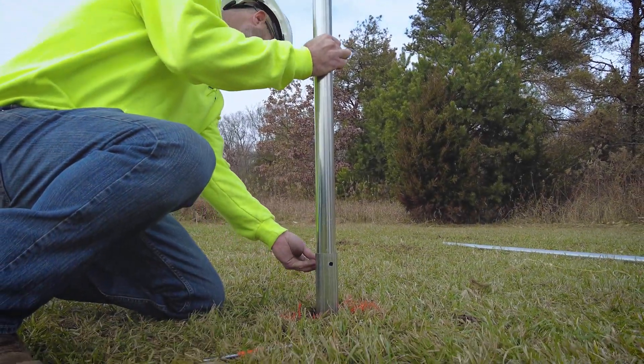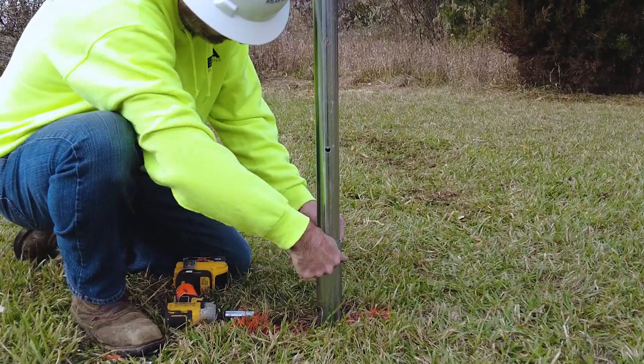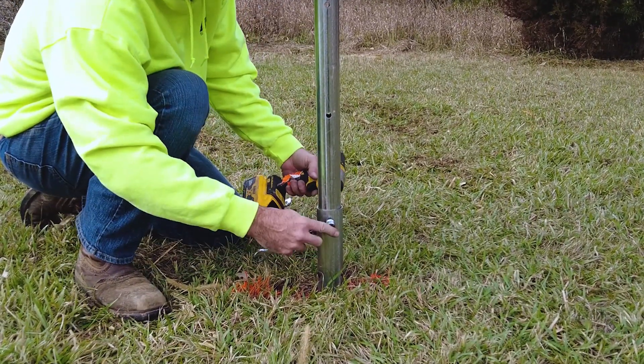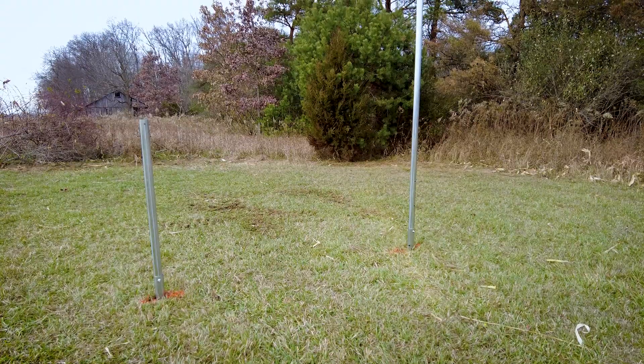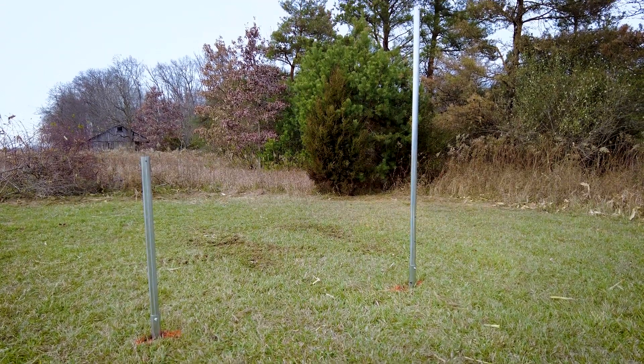Pro tip: bolt the upper posts to the lower posts that you just installed. These would be the 1.9-inch diameter posts found in your truss kit. The long posts go to the north, and the short posts go to the south.